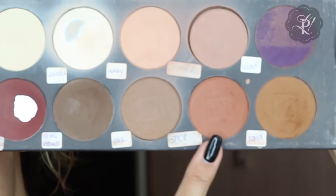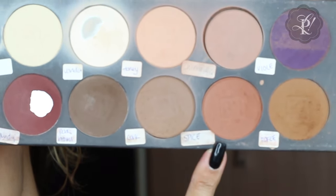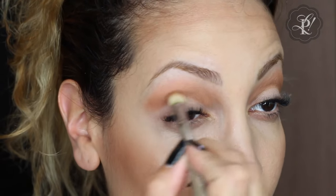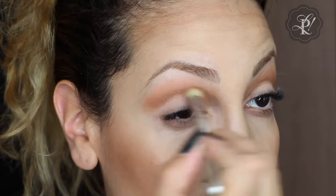Next I'm going to apply Spice, which follows after Toffee and is a slightly more brick-red color. All of these are matte shades. I'm going to continue deepening the crease, making it a bit more defined. Normally I don't have lilac eyeshadows, but I made an effort and found this lilac pigment in a drawer.